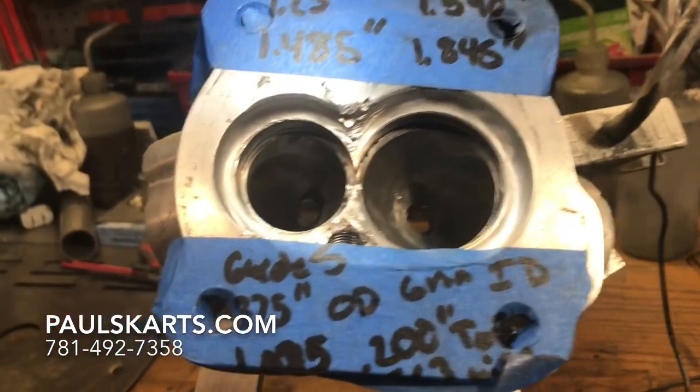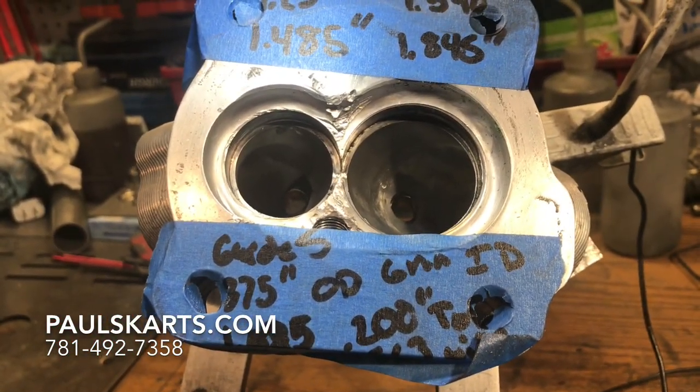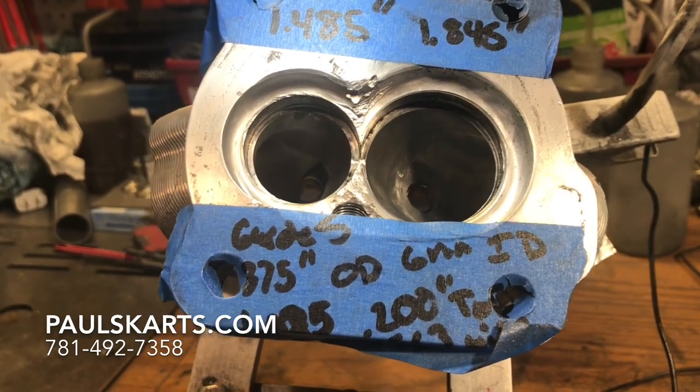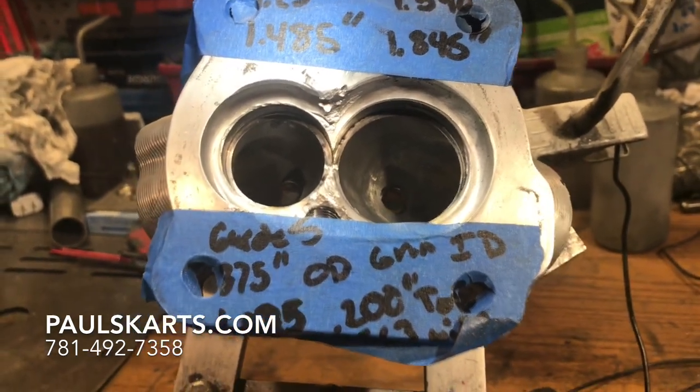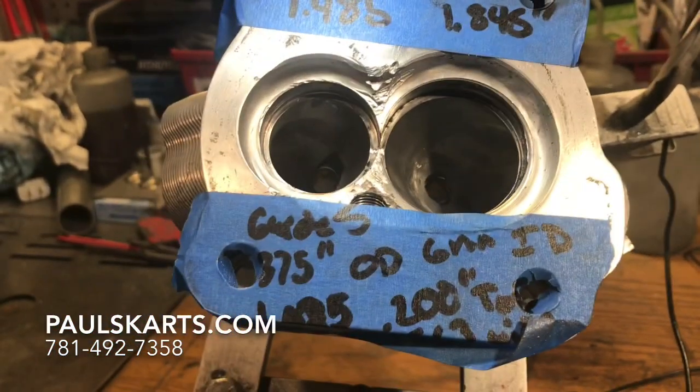Now it's going to come down to whether we can grind out and reshape this chamber, put in the seats, put in the guides, reinstall the valves, and so on down the line. The next step is to grind out all the damaged material in the chamber.